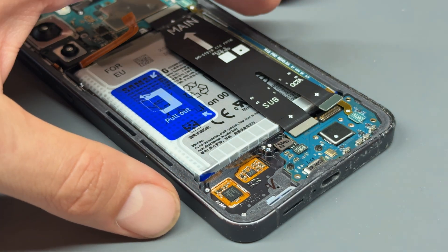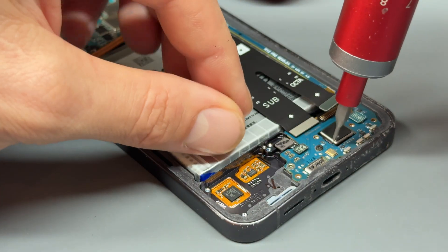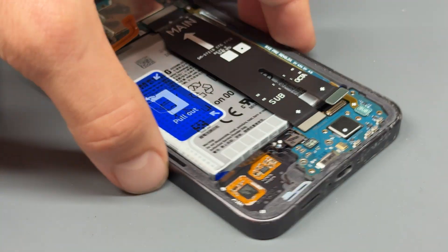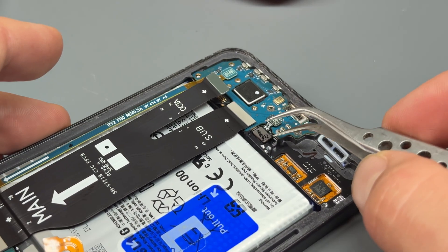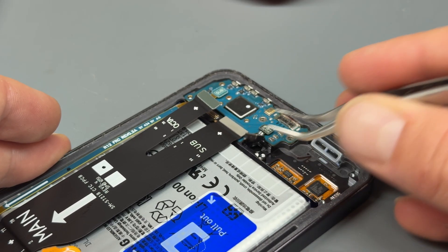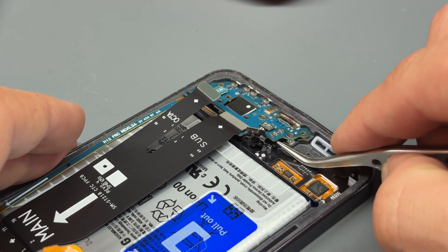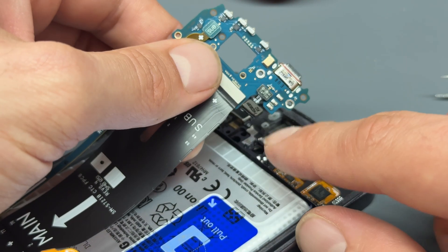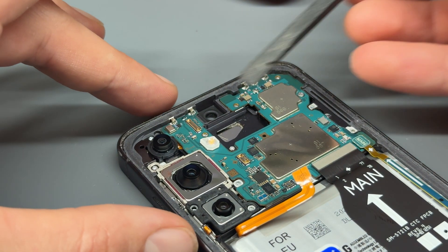There are two more crosshead screws to remove — these are different from the others, so be aware when putting them back that these are the two little black screws. You'll also notice the fingerprint sensor here. I'd advise leaving it connected to the board and just using your tweezers to carefully lift it out of its position. With that removed, carefully pry upwards at this point — don't go hard at it — just lift it out, and that's the sub board removed with the fingerprint sensor still attached. With that loose, leave it on top.